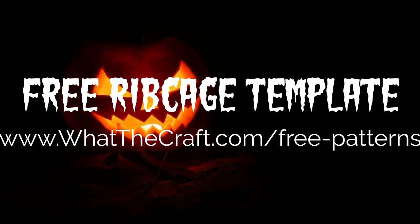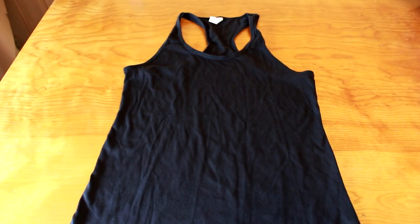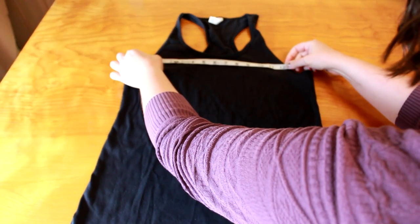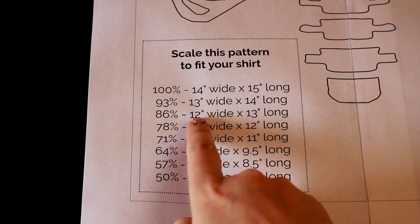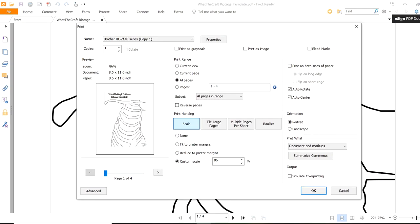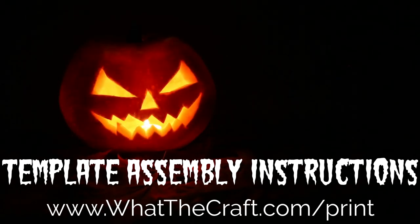Before you print out your ribcage template — which you can get for free at whatthecraft.com, just check the video description for the link — find out where you want to place the top of the ribcage and measure the width of your shirt. Mine is 12 inches. I've included a handy dandy scaling chart on page 3 of the template so that you can print the ribcage out in just the right size for your shirt. All you have to do is find the spot in the printer dialog box that asks you to scale the print, plug the percentage in, and you should be good to go. After printing, assemble according to the instructions on my site.